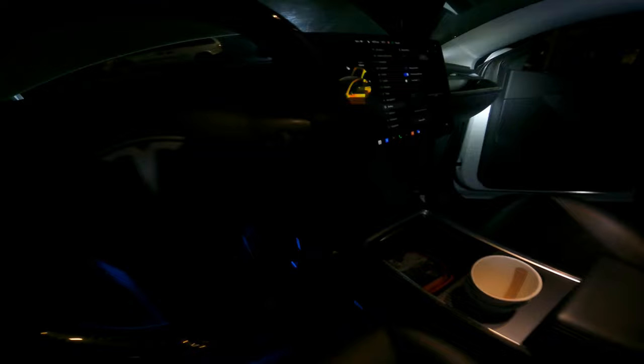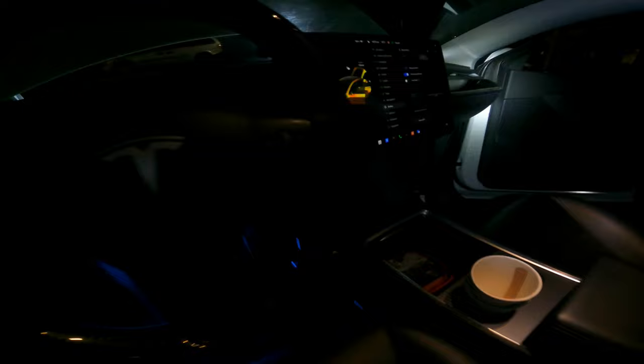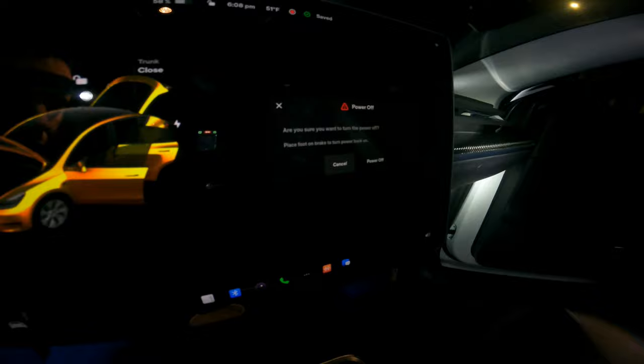Now power off your car before accessing the battery or removing the nut on the battery stud. Make sure you turn the car off. Confirm: yes, power off. Your module is now off.